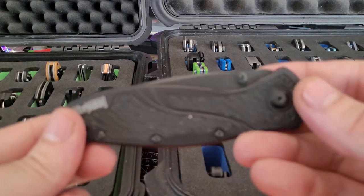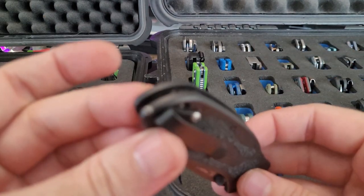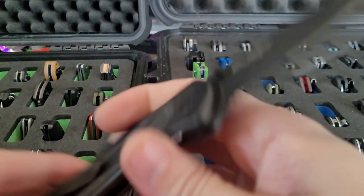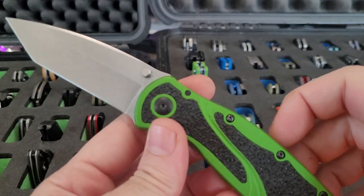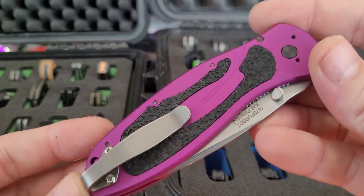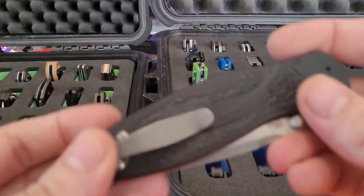The Blurs I have: the tanto combo blade with the glass breaker, and a combo blade. Got the green BDZ1 tanto, got the purple BDZ1 tanto. MXG clips on all those. I have the S30V Blur.